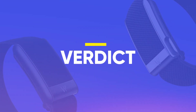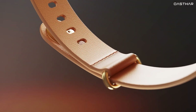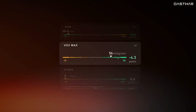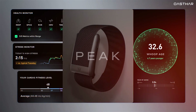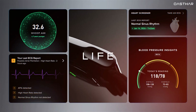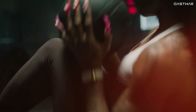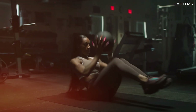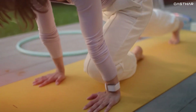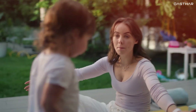For my final verdict, the WHOOP 5.0 is a top-tier fitness tracker that checks a lot of boxes. If your goals center around improving recovery, monitoring daily readiness, and gaining insights into how your body is aging or reacting to stress, pairing the 5.0 with the Peak membership is the best value for most people. The WHOOP MG with LIFE membership is for a specific audience — those who need medical-grade insights like ECG readings or emerging blood pressure data. For everyone else, the WHOOP 5.0 and Peak combo offers the perfect blend of performance, insights, and price.